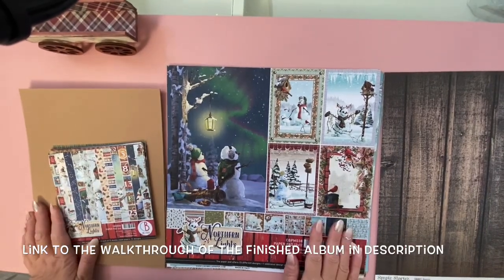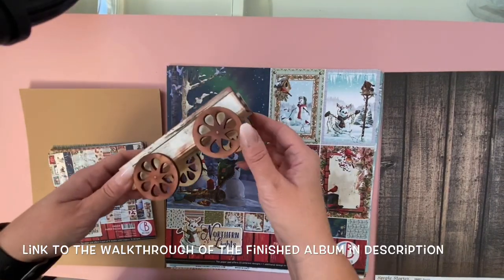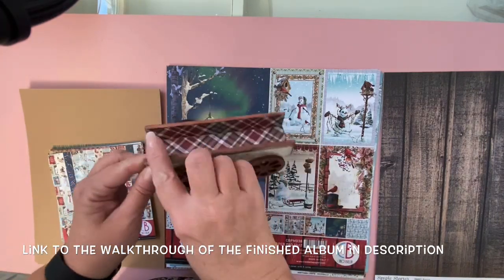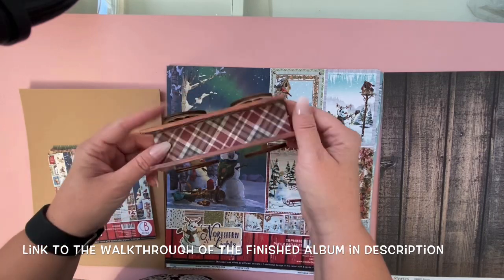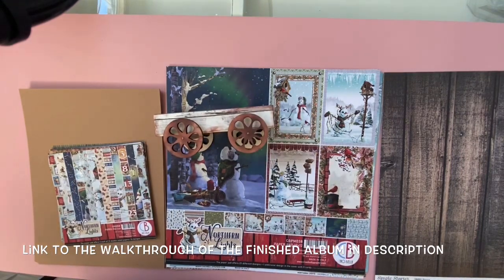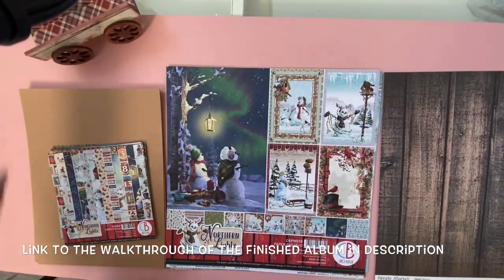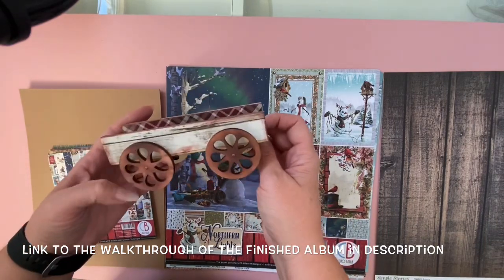Hey everyone. For this project we're making a mini album that's going to sit on this cute little wagon. I actually ordered this from Amazon — it's just a little wooden covered wagon. I didn't use the top, so I just put it together and covered it up with some papers. Apparently people have seen these at the dollar store. Anyways, the album is what we're focusing on — you don't need the wagon to make the album. I'm just using it because I'm going to put it on display on the mantle.